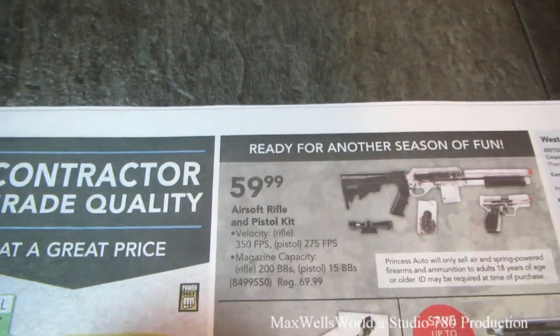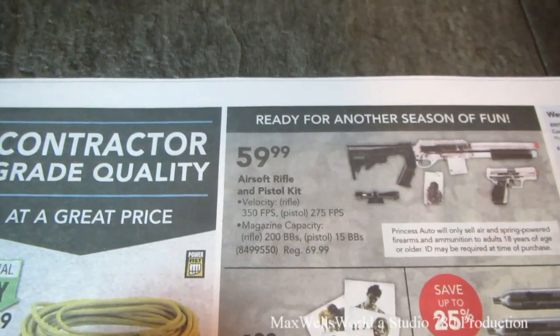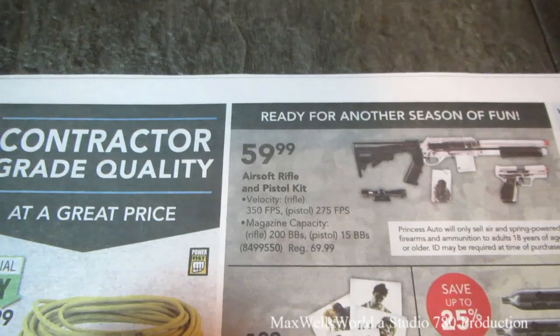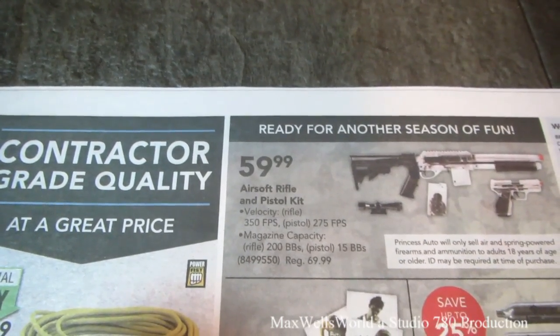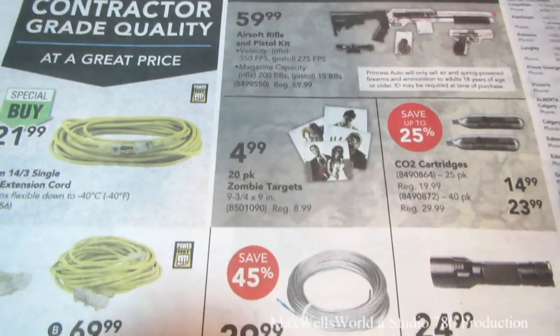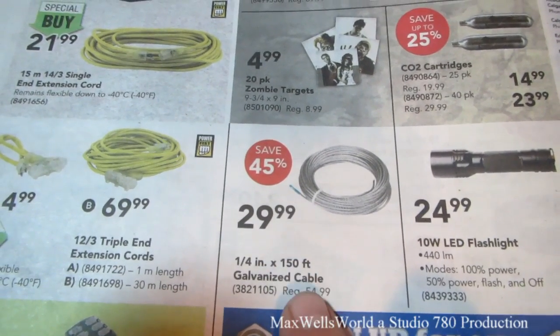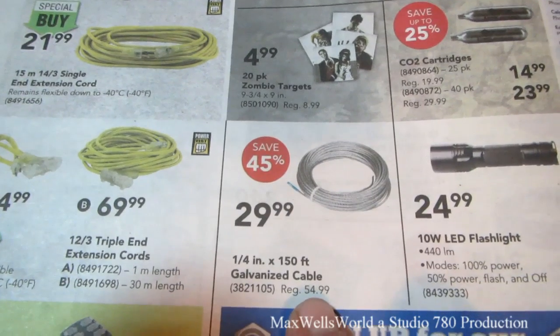Over here we have an airsoft rifle and pistol kit. Velocity for the rifle is 350 feet per second, and the pistol is 275 feet per second. Right below it, a quarter-inch by 150 feet aircraft or galvanized cable for $29.99.